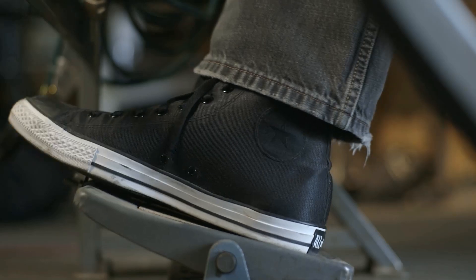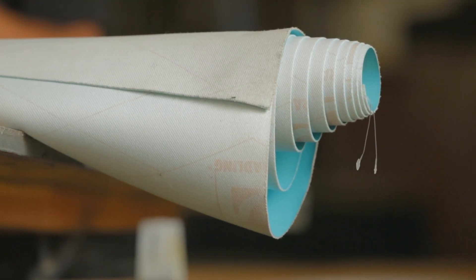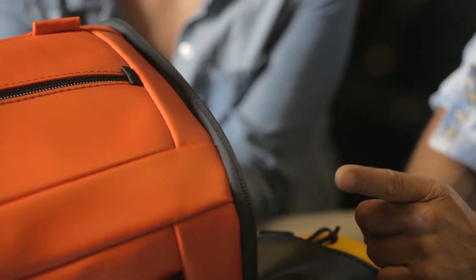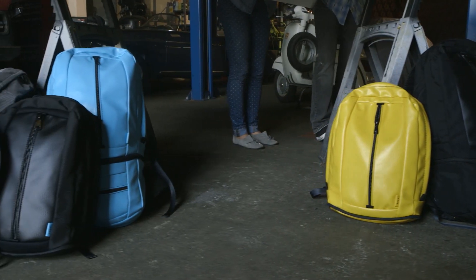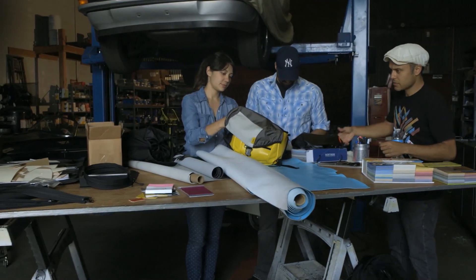Alex, our technical pattern maker, has 15 years experience sewing bags and upholstering classic cars and yachts. This inspired us to use an unconventional material called marine vinyl, which is designed to withstand salty ocean air, intense direct sun, and abrasive sand. That, combined with ultra high grade ballistic nylon, makes the Soot Electropack extremely protective and weather resistant.